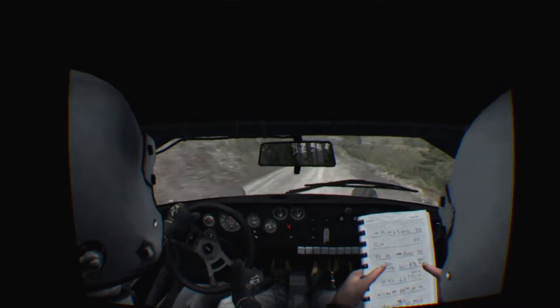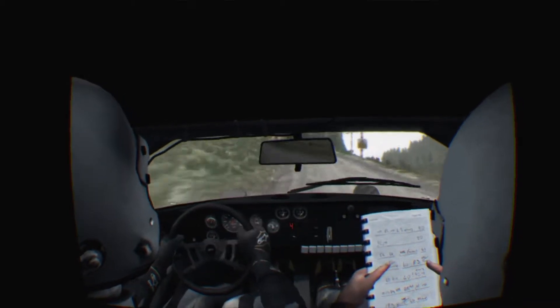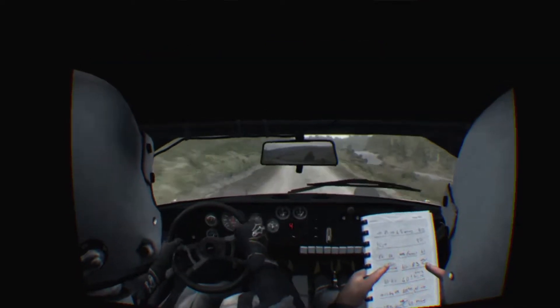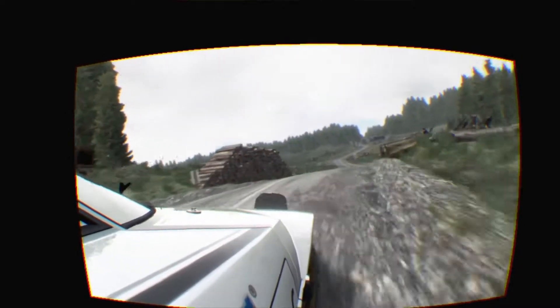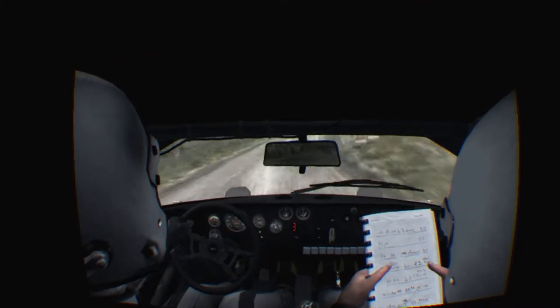200, left 5, into caution, right 4, over jump, logs outside. Left 6, into right 3 long, 40, turn square left.